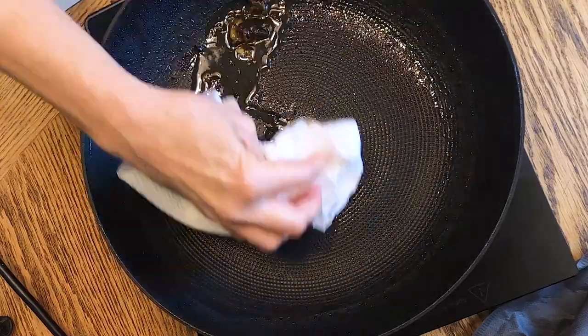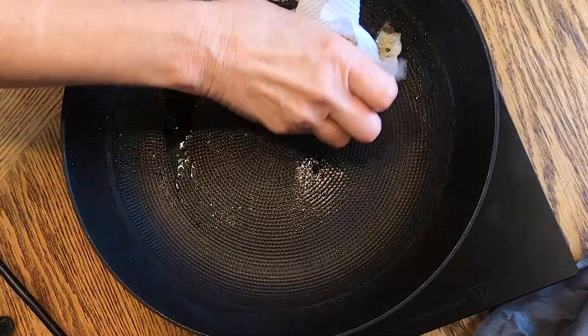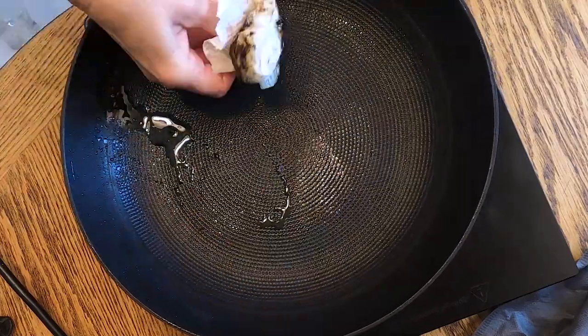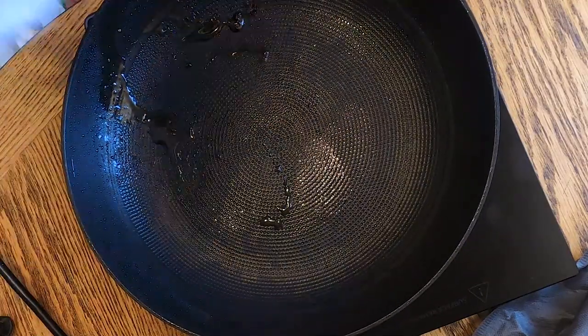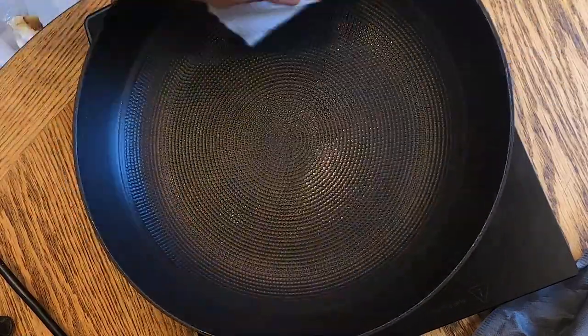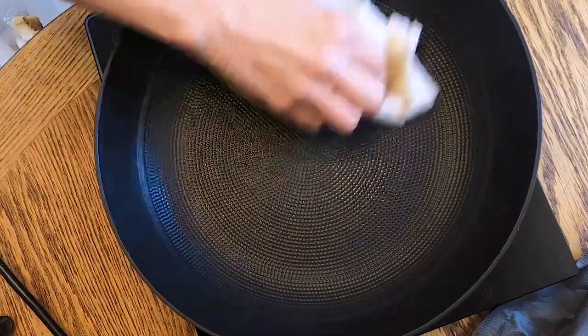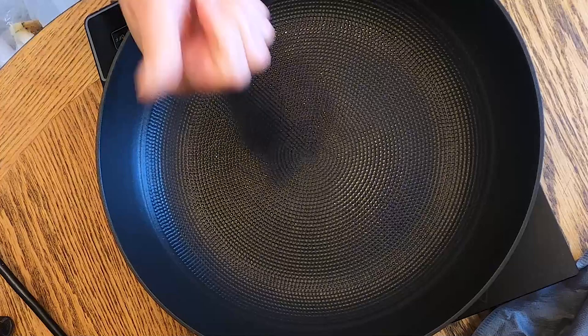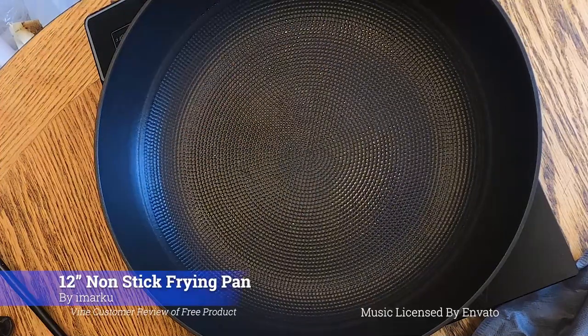I mentioned earlier that it's cast iron, so it conducts heat very, very well. And with the exception of putting the handle in the oven, I really think this is a great product. I highly recommend this product, and that's why I'm featuring it here. I hope you like this video. Thank you for watching.